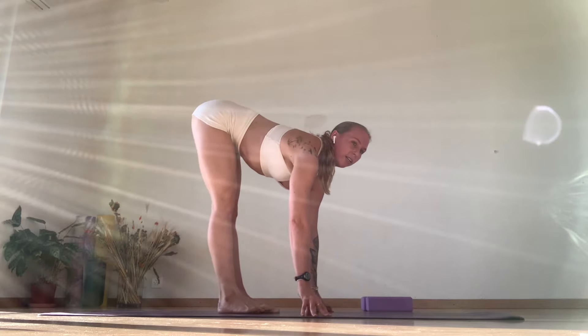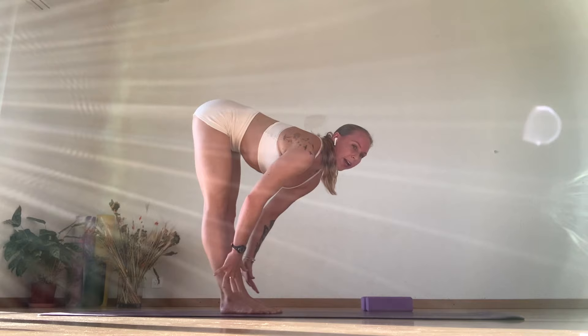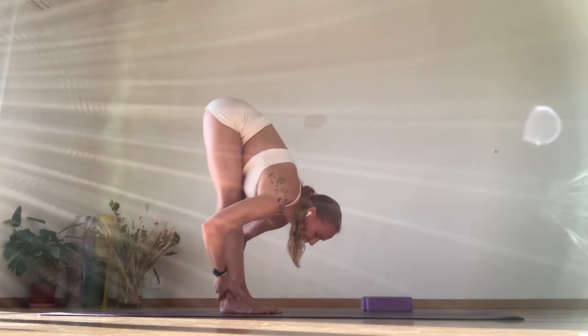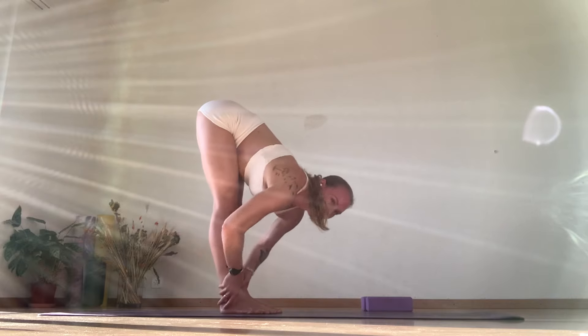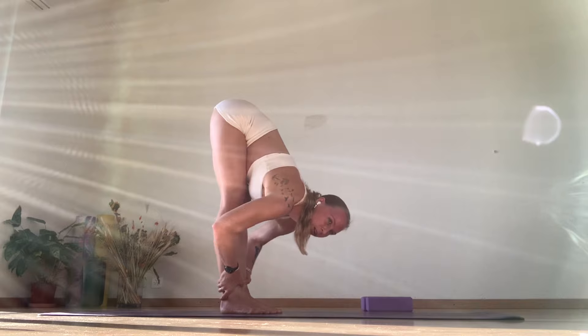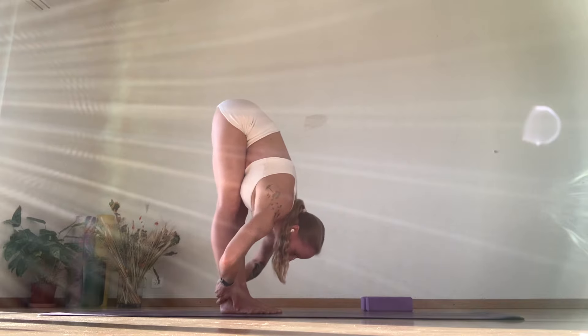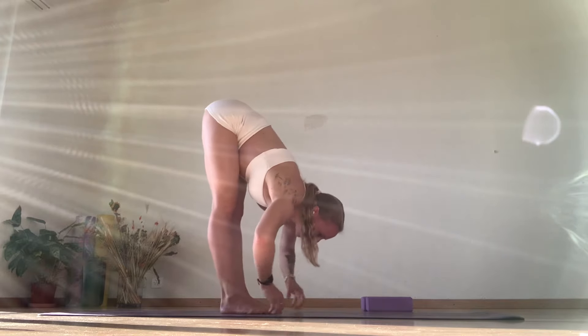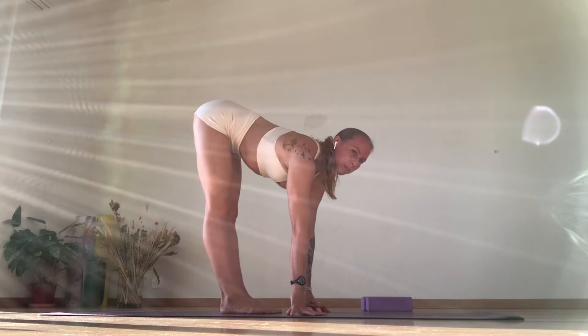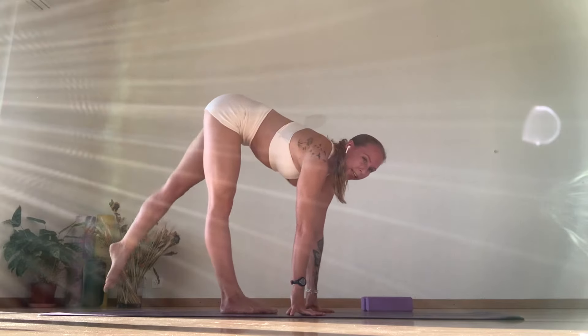Inhale, lengthen. Exhale, hands onto the ankles and straight down to the floor. So you're really lengthening out, coming down with a long spine. Hands on the floor, chest is up, shoulders back and down the spine. Other leg — left leg.